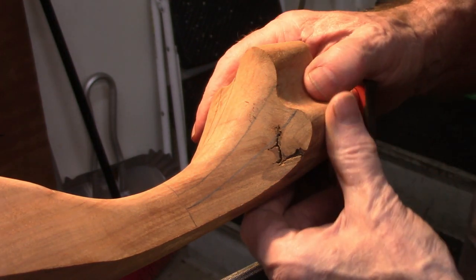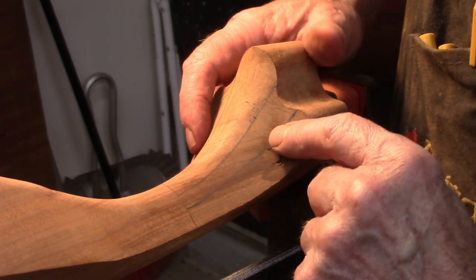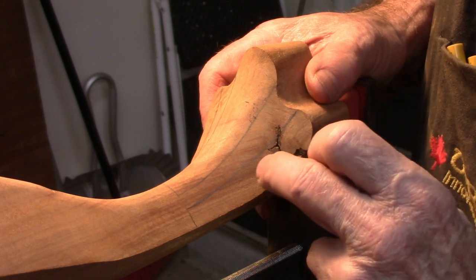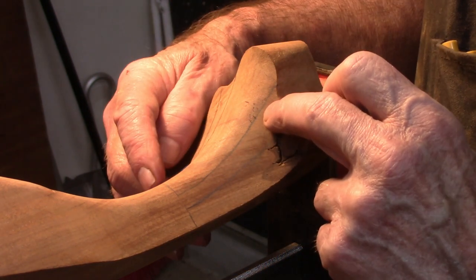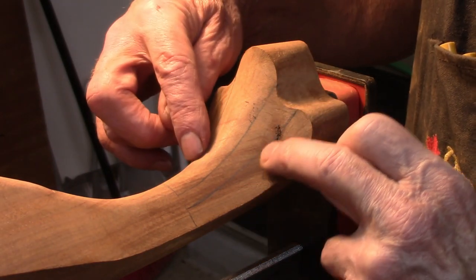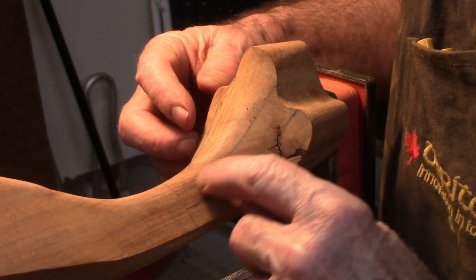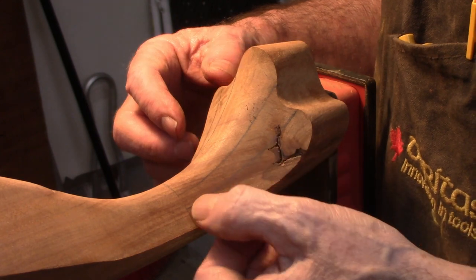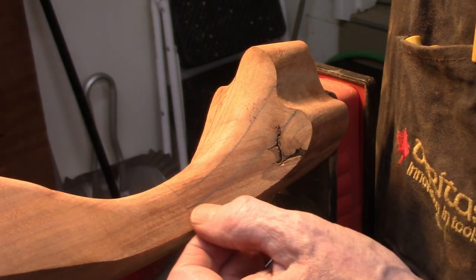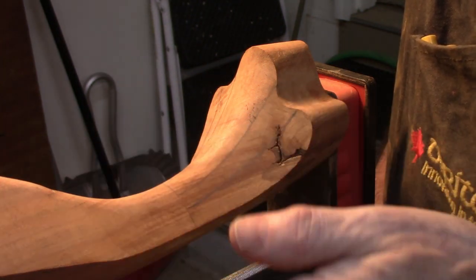Now that I've got the basic shape carved, I'm going to add what they call socks or accents to the front. These two here are convex. The lines are drawn on arbitrarily — I tried to make them as equal as possible — and we're going to put a V groove in here and then round it over.